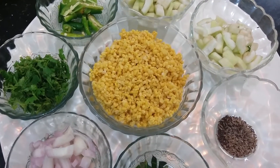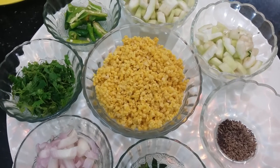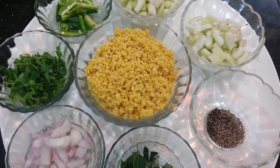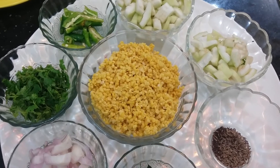Hi viewers, welcome to Shrav's Cookbook. Today I am going to prepare Sorakaya Pappu, that is bottle gourd and moong dal. This is a very healthy recipe as moong dal is packed with protein and bottle gourd is good during summers as